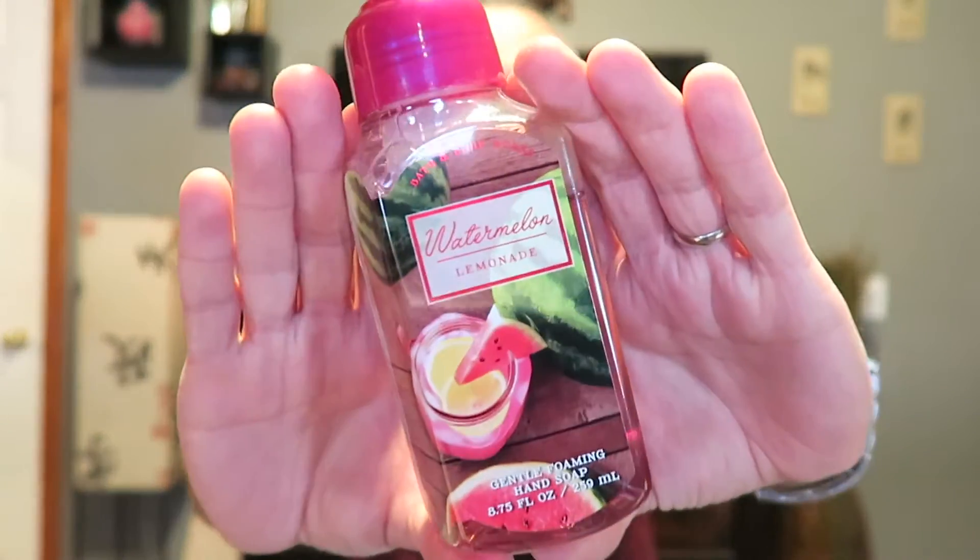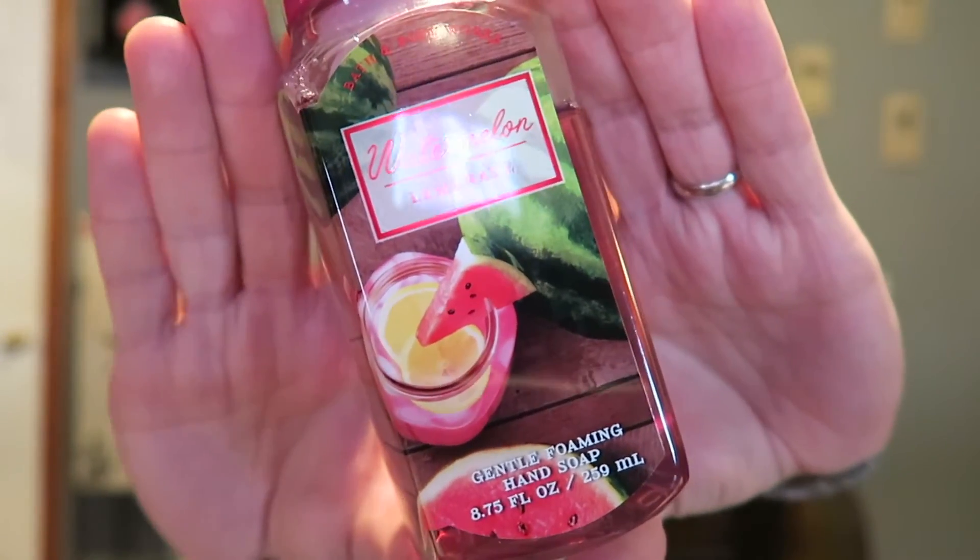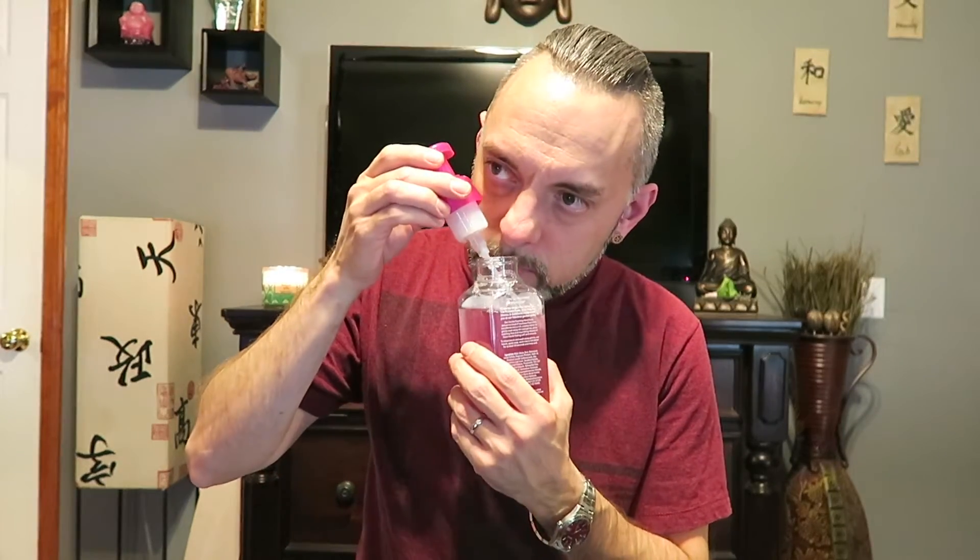The third one I've already been using is Watermelon Lemonade. I really like the packaging on this one — it's really cool with the drinks design. It says 'juicy watermelon and sweet Meyer lemon.' I've had this one before and it smells exactly the same — a little bit of watermelon and lemon mixed together. It's pretty good. Brad is using this on his side of the sink.